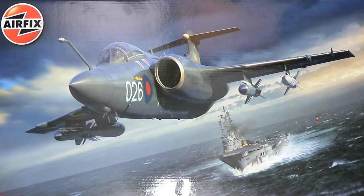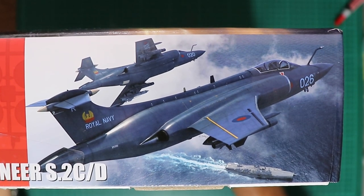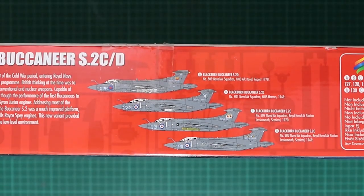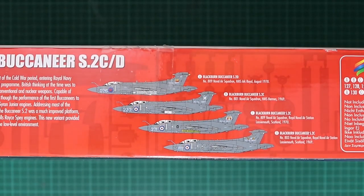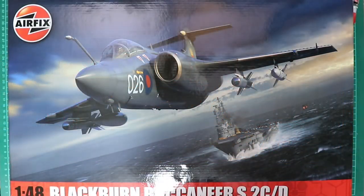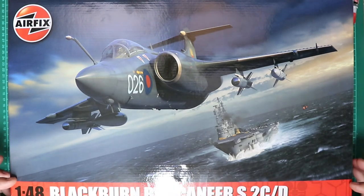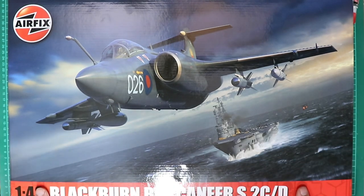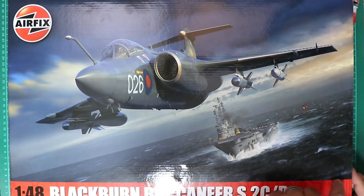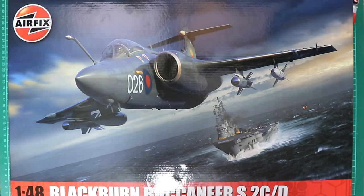If you like your Airfix artwork, this kit's not going to disappoint — there are actually two pieces of artwork adjoined to the box. On the box side we've got the four options included in the kit. The artwork covers the complete box top with a red band at the bottom, which is a nice touch.